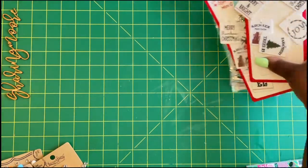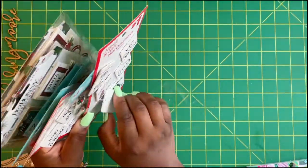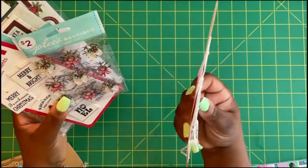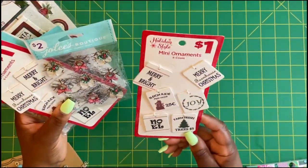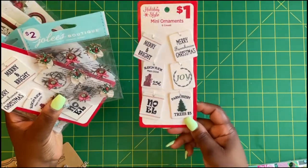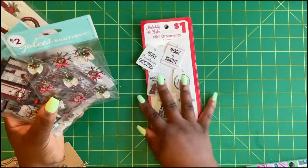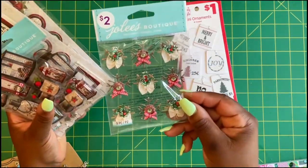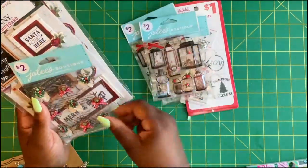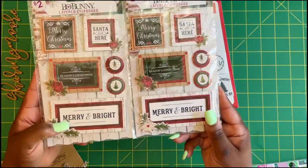I also found these stickers — I've had these for a while. These are Christmas tags and stickers from when they clearanced everything at 50% off. I never shared them; they were in a bag when I was cleaning up and I found them. I got a few of these little tags, these Jolie's Boutique stickers, and some of these lanterns.